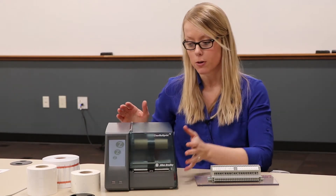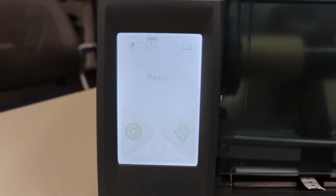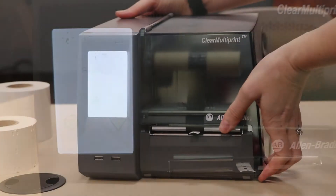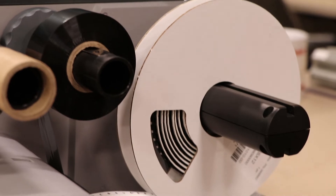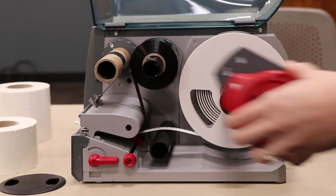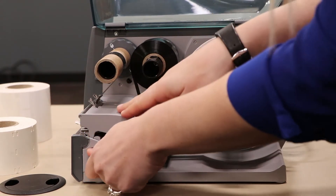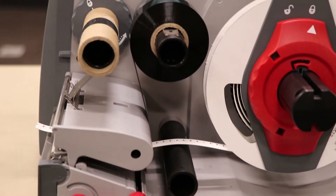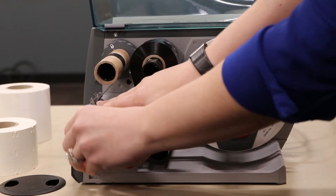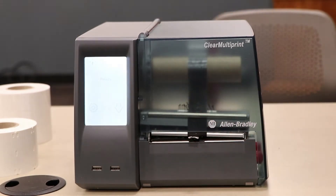A little bit on the anatomy of the printer — this is what your printer will look like when it's powered up. You can see it has a nice touchscreen panel on the front for easier use, and then lift that up and there are the inner workings of your printer. If we unlock this, you can see how we have our snap-in markers loaded right now. You load your reel as needed for the application, lock it into place, thread it through, make sure your media is in place, run the ink through appropriately, lock that back down, close it, and you're ready to print.